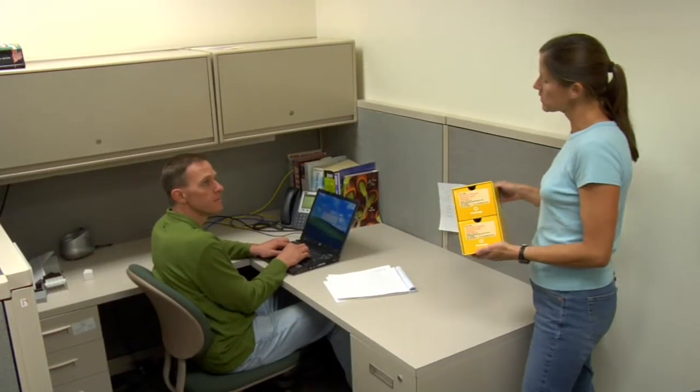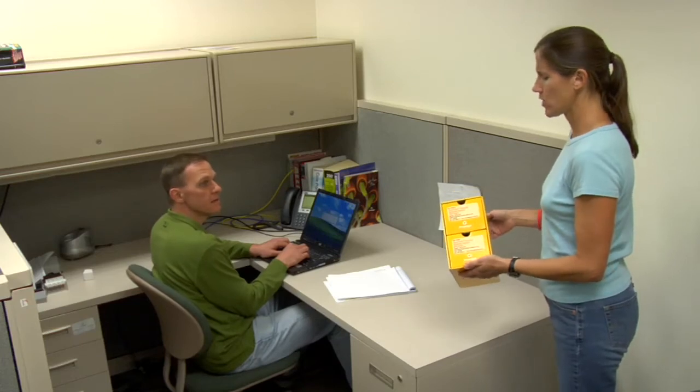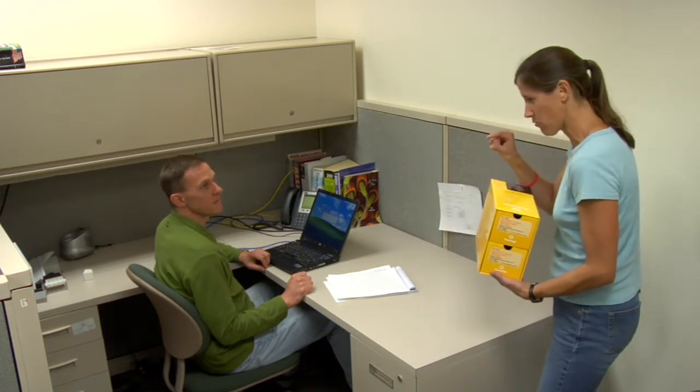Hey Chris, we just got Promega's new PureYield Mini Prep Kit in. Oh, thank God. Well Chris, you don't do Mini Preps, do you? You don't get it. Vlad's been doing PureYield Mini Preps all week. Well, we just got this in today and all we had was the Mid-D Preps, not the Mini Preps before.